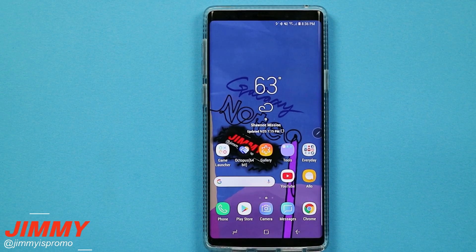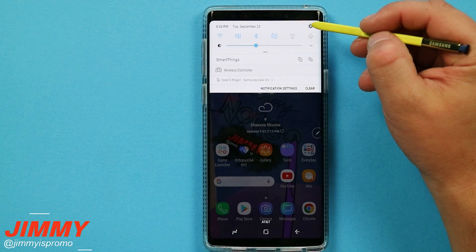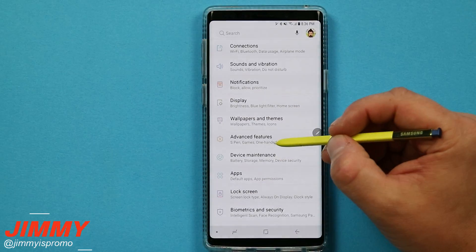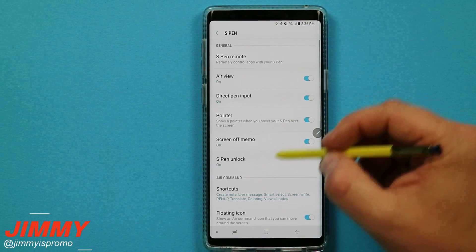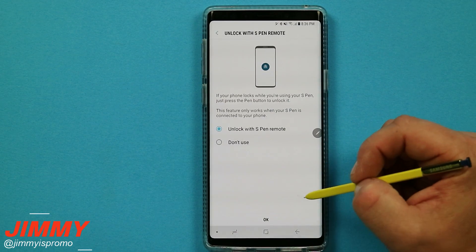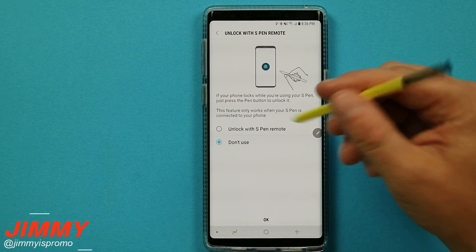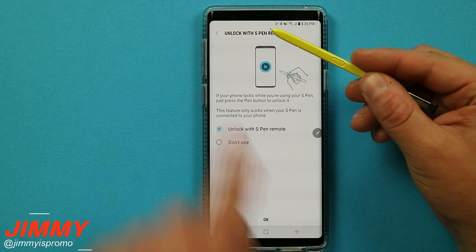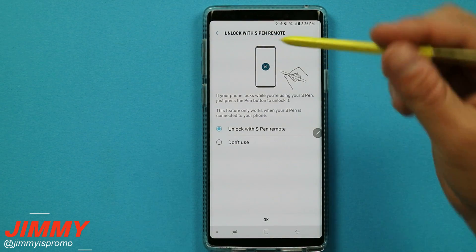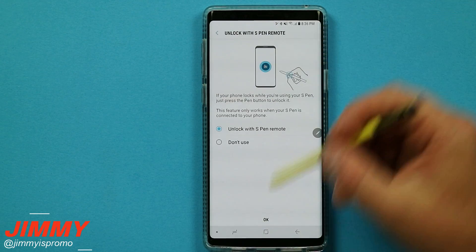The second hidden way to unlock the Galaxy Note 9 that Samsung doesn't really talk about is by using your S Pen. Head over into settings, go down to advanced features, and inside advanced features you have the option for S Pen. Inside of there you have the option for S Pen unlock. Originally by default this one is turned off. You are able to unlock it with the S Pen remote as long as your S Pen is connected to your phone via Bluetooth — it is as if you were just using the S Pen and the screen timed out.